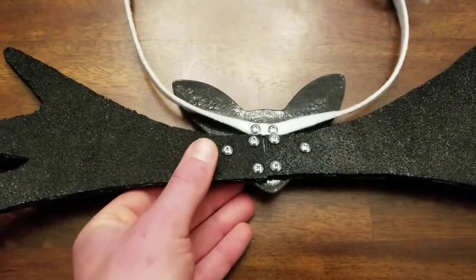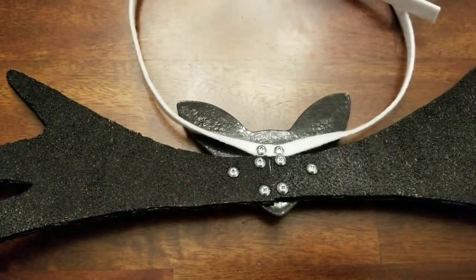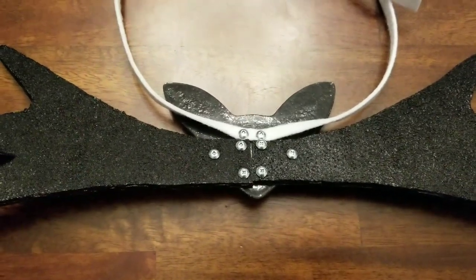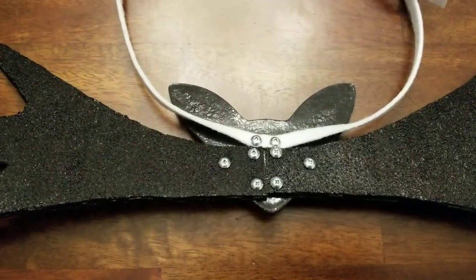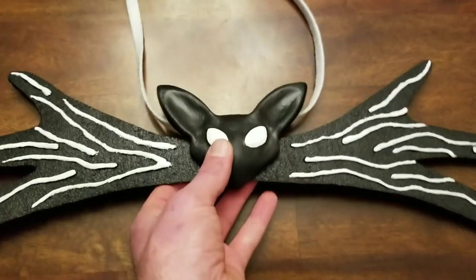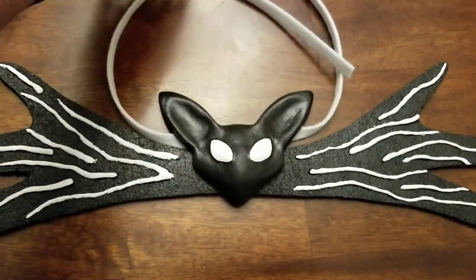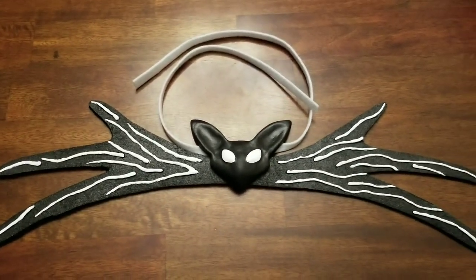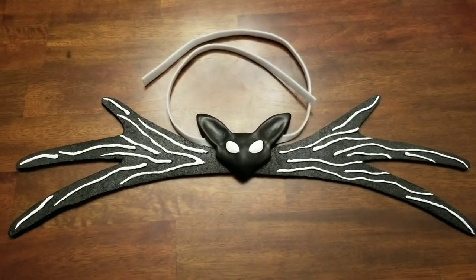If you purchase this, the white tie part will come bolted — or screwed — to the bat head. The wings will be separate, but it's very simple to install them using just a screwdriver. If you have any other questions feel free to leave them in the comments, or you can message me on the Etsy account — I'll leave a link in the comments area down below.